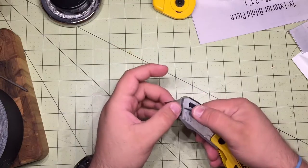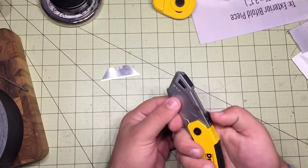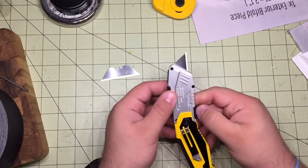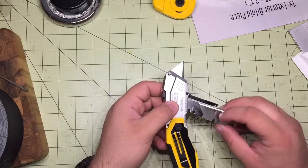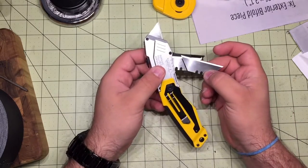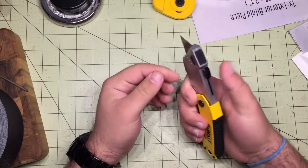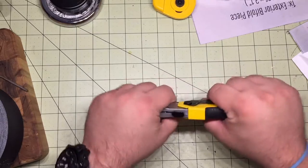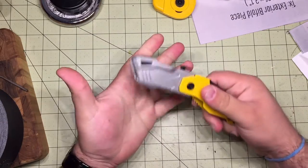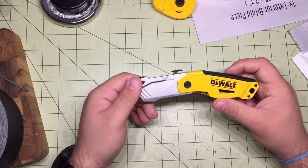One of the cool things about this is that it's actually auto-loading. When you dispose of a blade, you go back and then forward again and you've got a new blade. Those store right here in this little magazine — for lack of a better word — a little blade magazine that holds three blades. You can eject it and it seems pretty well made; it's nice and heavy.